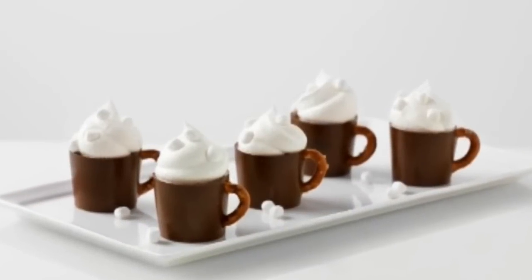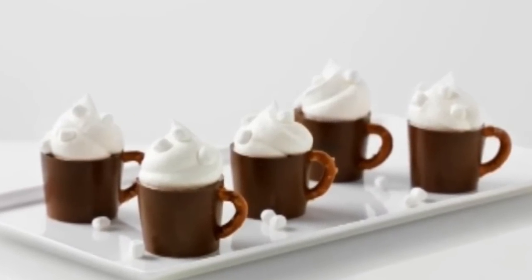Hi, I'm Susanna. Jell-O Pudding's hot cocoa pudding mugs are sweet, decadent, and simply delicious.